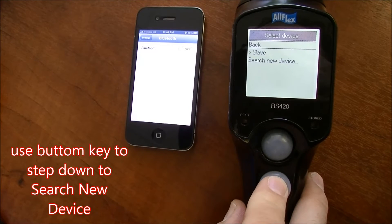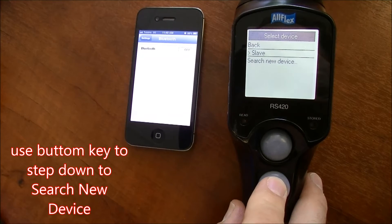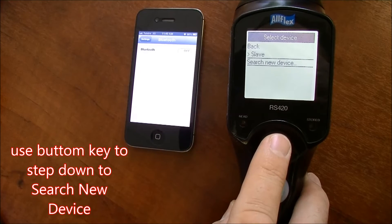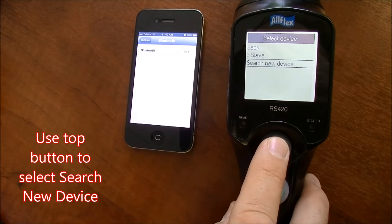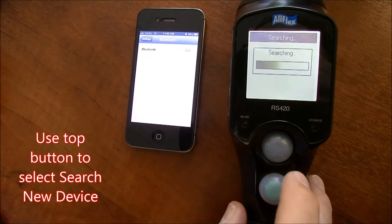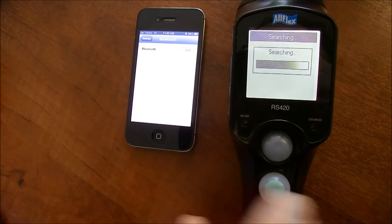Once in there, again use the bottom button to step down to highlight 'Search for New Devices'. Press the top button to initiate the search. Once you do this, the reader will start searching for the Apple device.